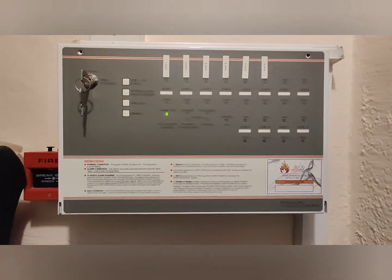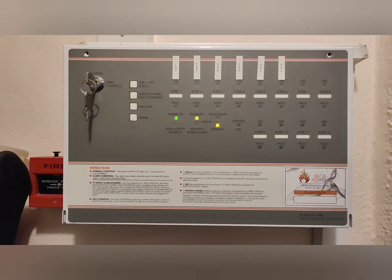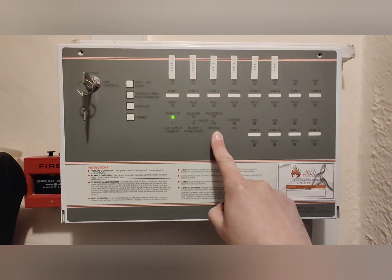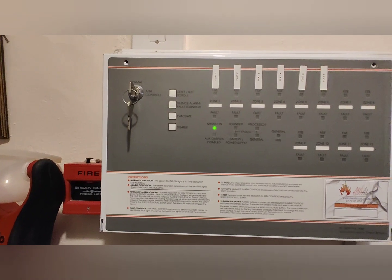Hi guys, Alan from AWRMs again here today. We're doing a little weekly test on a taped control panel. I have the sounders disconnected on this one at the moment, so that's why you see those two little fault lights showing up at the moment. Normally you shouldn't have them — you would just have the green power light, nothing else.